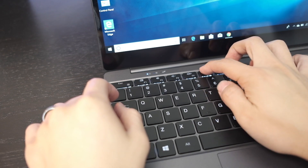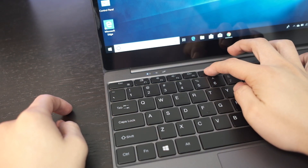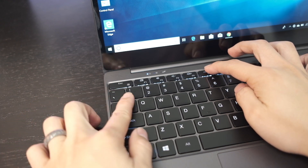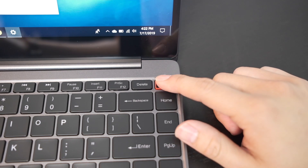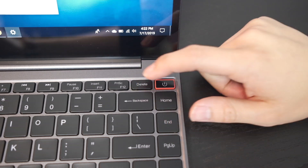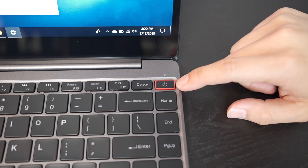This keyboard also has backlighting, which is terrific, especially for a $400 Windows laptop with a Core M3 — I'm very happy with that. The power button is a little weird though; it has a red border and the text drawing is different. It feels like a fingerprint scanner, but it's not — there is no Windows Hello on here.